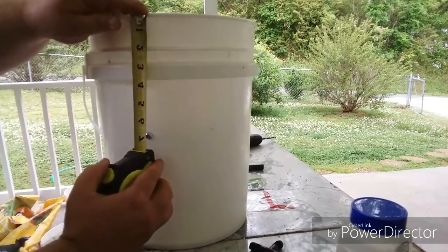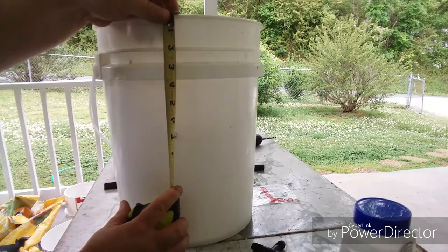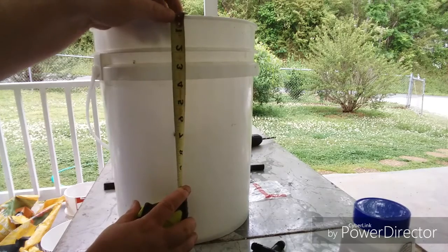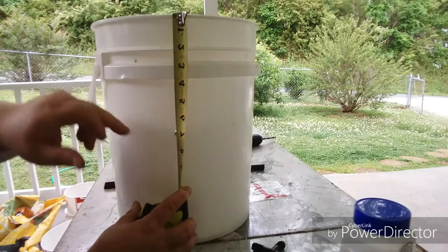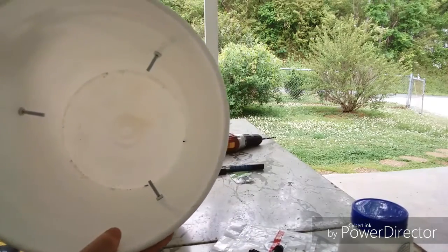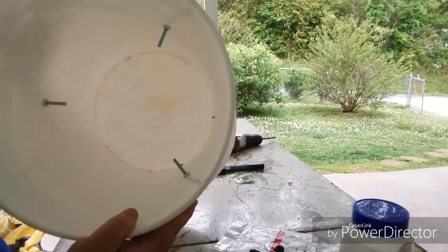You're going to drill your three bolt holes at six and three quarters, because at six and a half it's still too tight — you have to allow for the center of the bolt. So go to six and three quarters, drill your three holes, put your bolts in, and tighten them down as tight as you can get them.